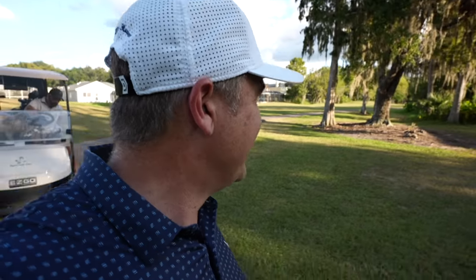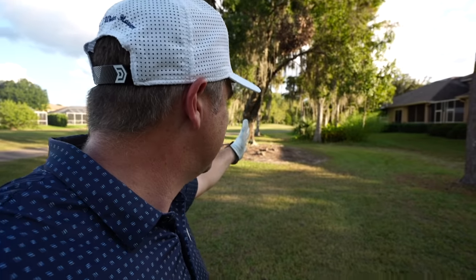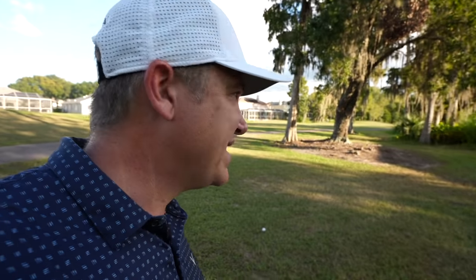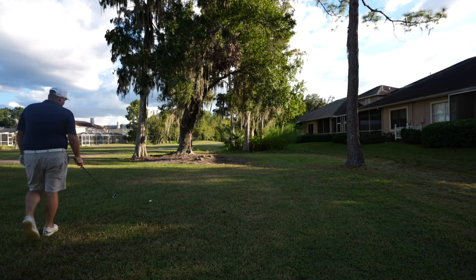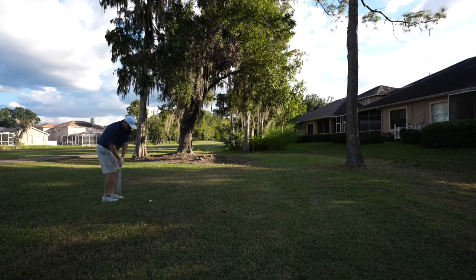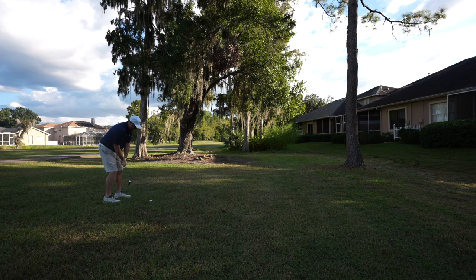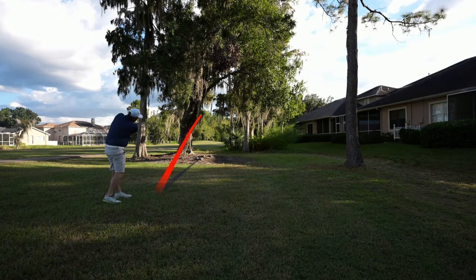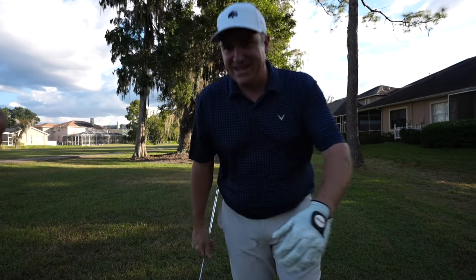I've got a bit of a tough start here. I need to thread the needle through a little row of trees. If I can advance it about a hundred yards or so I should have a short iron back in and maybe save par. I'm going six iron, keeping it low — don't want it to go too far or it goes into the trees back there. He hit right through the window. Wow, that's perfect.